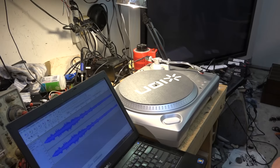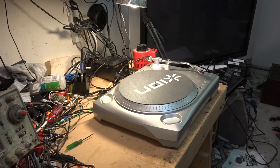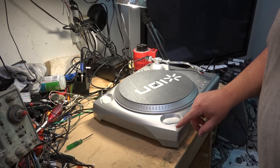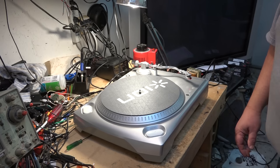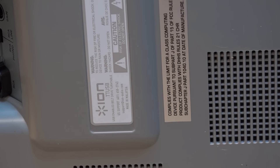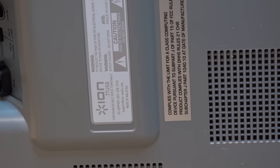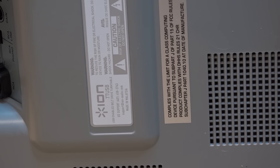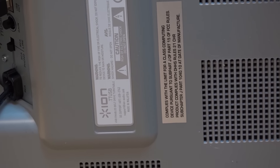Let's take a quick peek at this unit. I can't turn it over since I don't have a cover, but let's look at it. It's an Ion TT USB — a belt drive USB-enabled turntable. It doesn't have any recording software; it just has a digitizer, an analog-to-digital converter, sampling at 44.1kHz at 16-bit, and it outputs over USB.